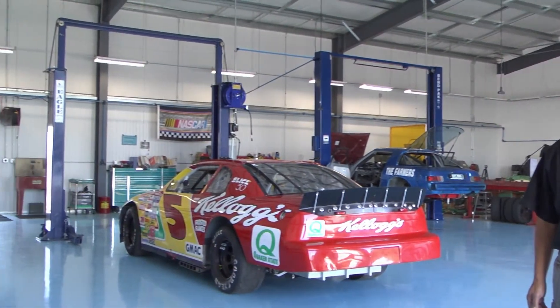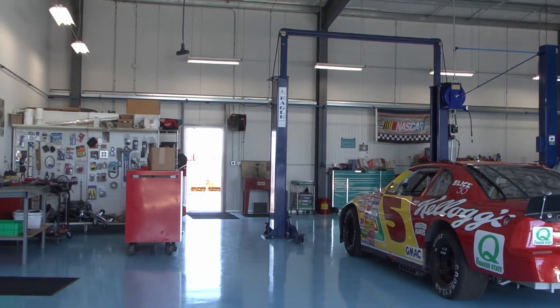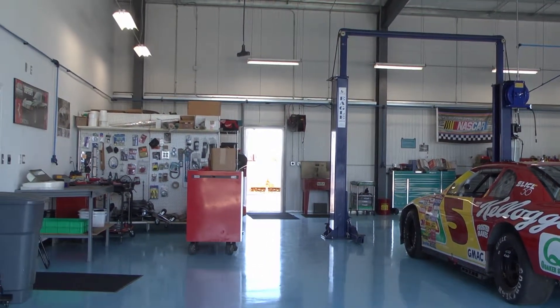Hi everybody, my name is RDOG, and we're here in my shop. Our website is dedicated to guys and gals who are interested in getting more involved in the exciting world of cars and motorsports. You will get practical advice and information from someone who has been working on and racing cars for over 50 years.